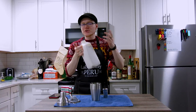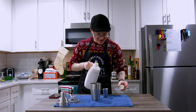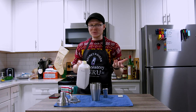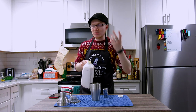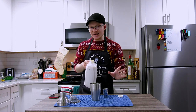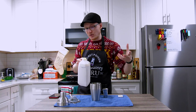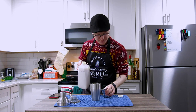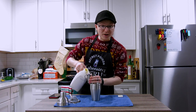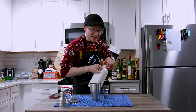Gonna come behind that with two ounces of your preferred eggnog. Something with vanilla and spices already in it is gonna be good, because we're not adding any here. The salt will allow us to enhance those flavors without having to add any of our own and worry about being overbearing on our other ingredients. Two ounces of your preferred eggnog.